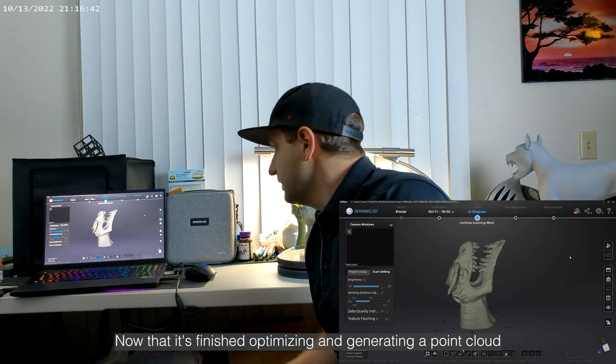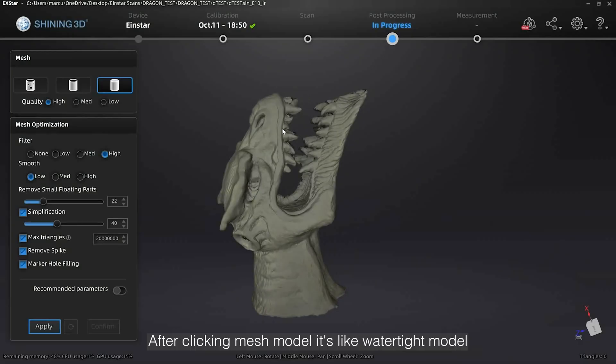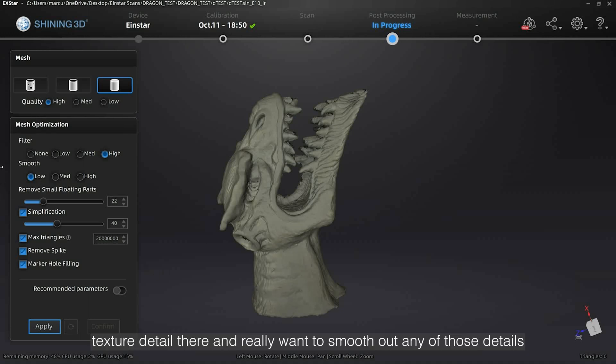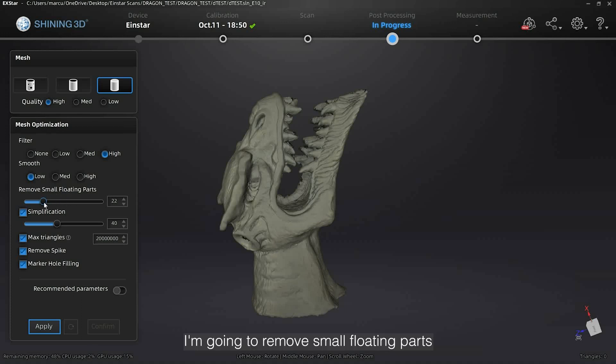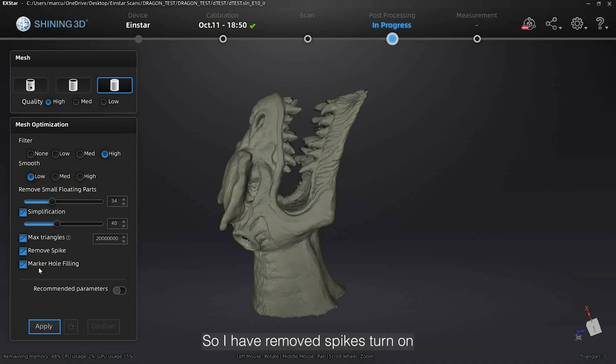Now that it's finished optimizing and generating a point cloud, I'm just going to run you through the rest of this. The next thing I do is hit mesh model. After clicking mesh model, I select water type model, high quality, filter set to high. I have low smoothing because I want to maintain some of the texture detail — I don't want to smooth out any of those details. I'm going to remove small floating parts, crank that up a little bit, leave the simplification at 40. Max triangles are set to 20 million, which for now is way too much but we're going to leave it. I have remove spike turned on and marker hole filling turned on, then I hit apply.